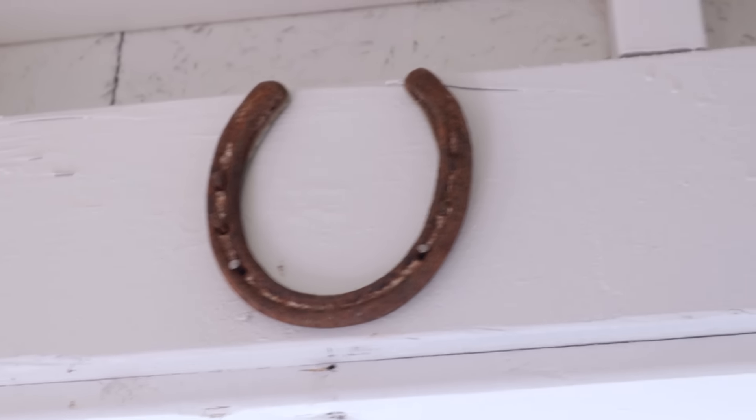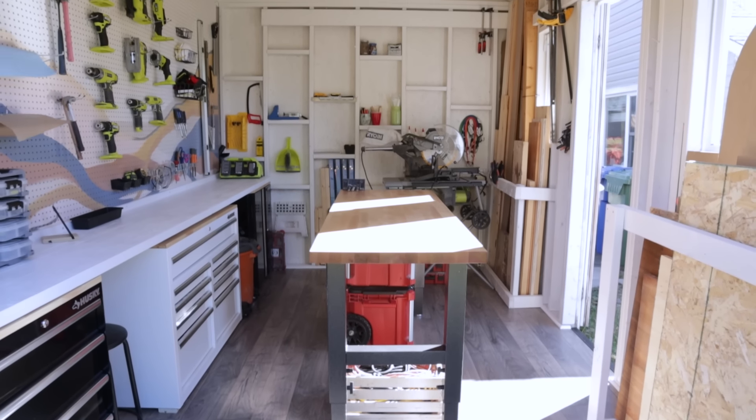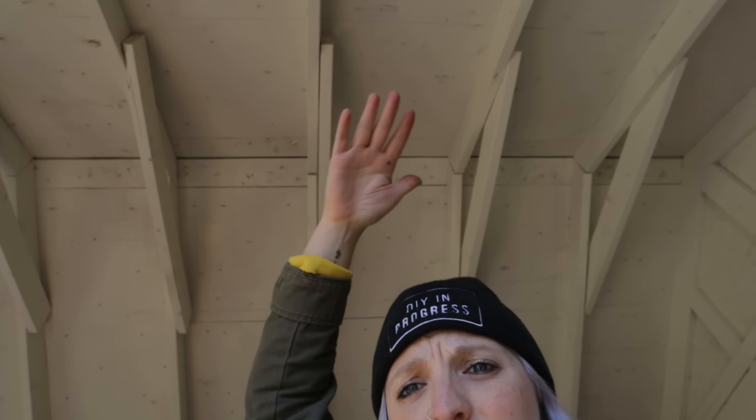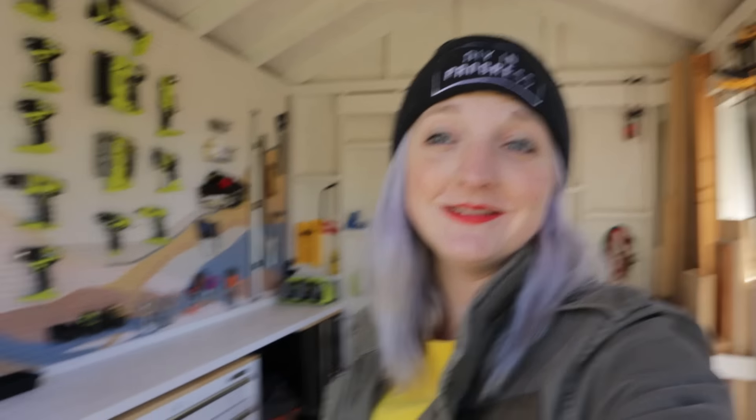All in all, this little She Shack is going to serve me so well in all my upcoming DIY projects. There are a few things that still need to happen in this space — like lighting up here, which will get added in time once I can run power to this space. I just love it because this is going to be an evolving space, and maybe the mural will change once a year.